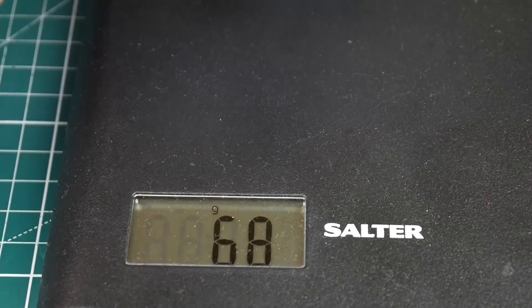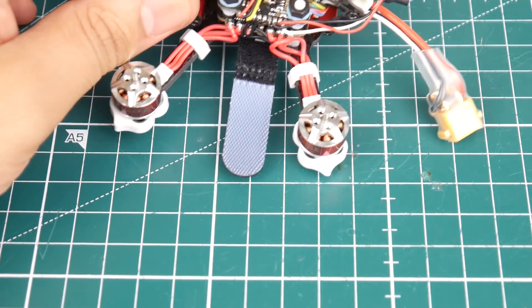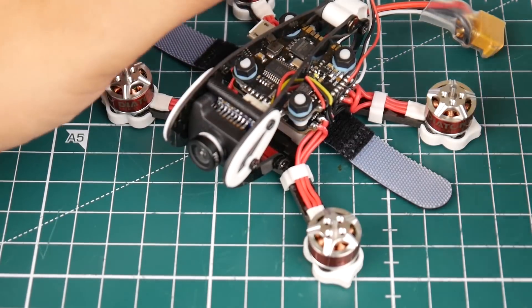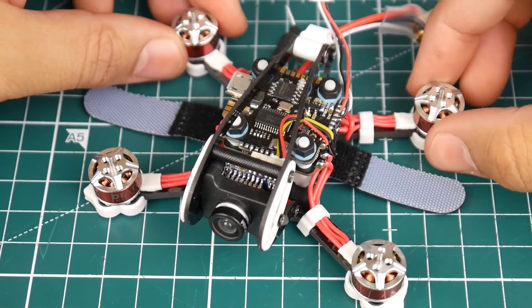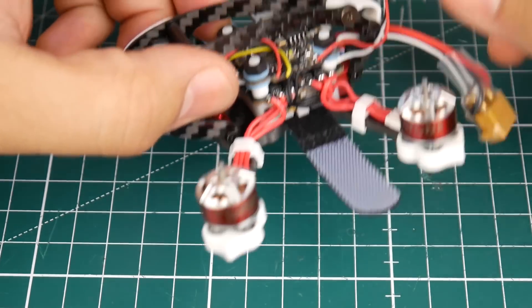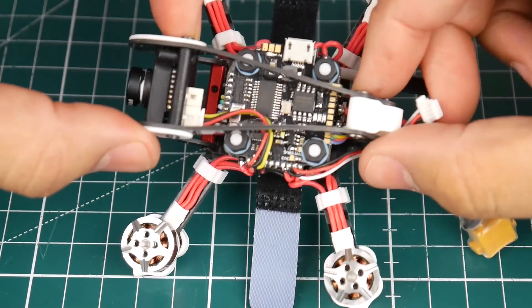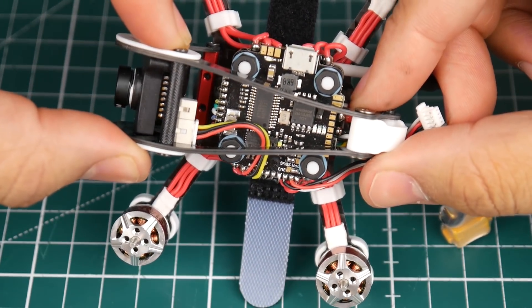Don't forget this is without battery or propellers. I'm in love — it just looks so nice, I hope the camera is doing it justice. I have no idea how this is going to perform, but it is just insanely beautiful.